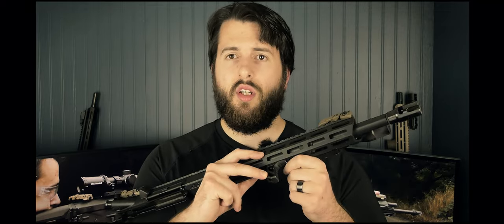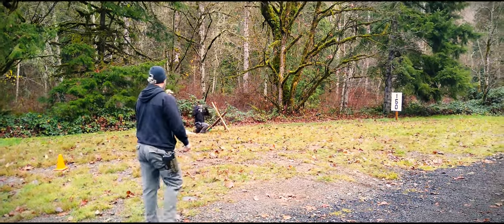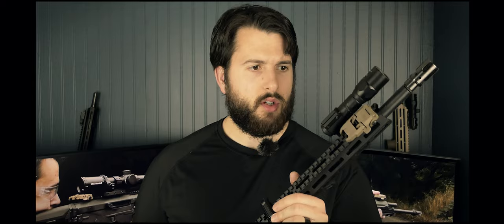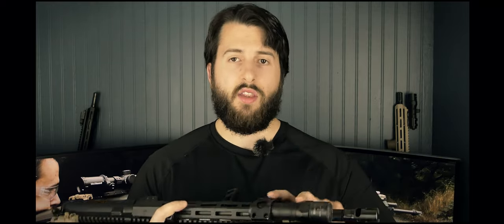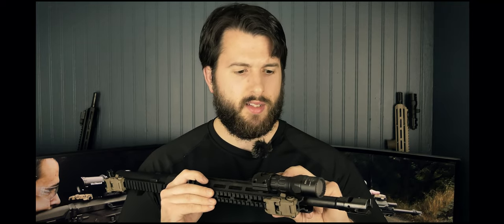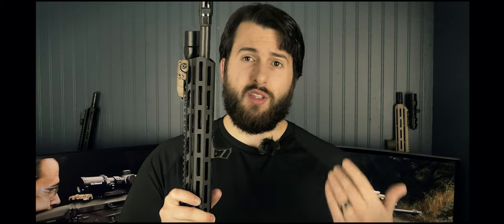On the bottom I run UTG aluminum hand stops — about $15, really lightweight and incredibly strong. As you'll see in some of the footage, I'm bracing it off a tank trap and using the hand stop to anchor it down for good shots at 50–60 yards. I also have a small Magpul offset quick-detach loop for my sling. So on the upper: receiver $220, iron sights $50, light $50, and the hand stop about $10–15.